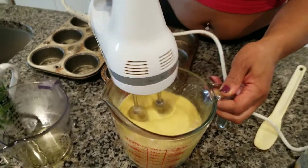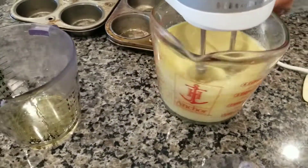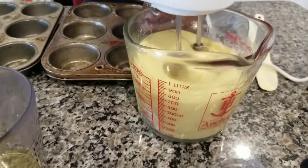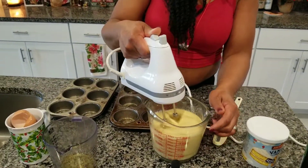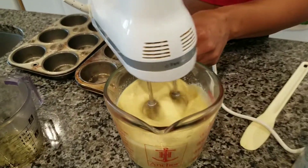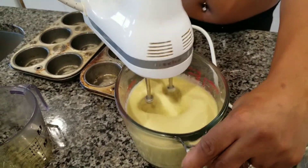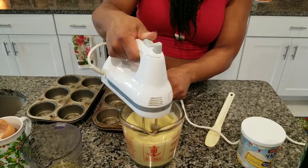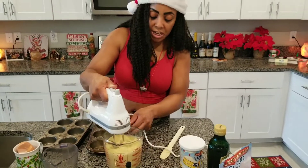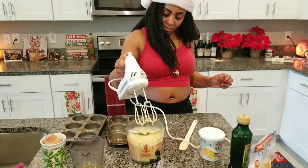This is going to be pretty cool. I'm starting with bread cake batter. I'm trying to get all sides. Nice.